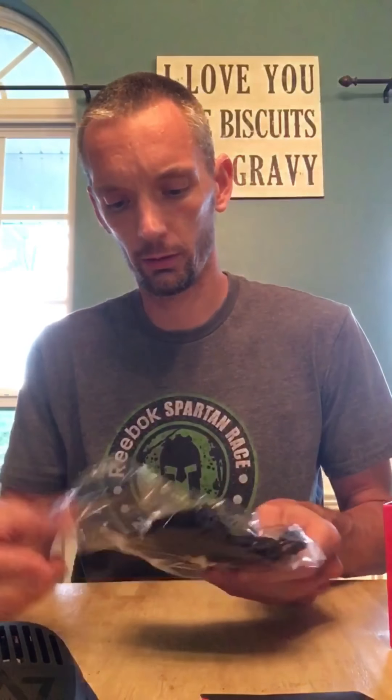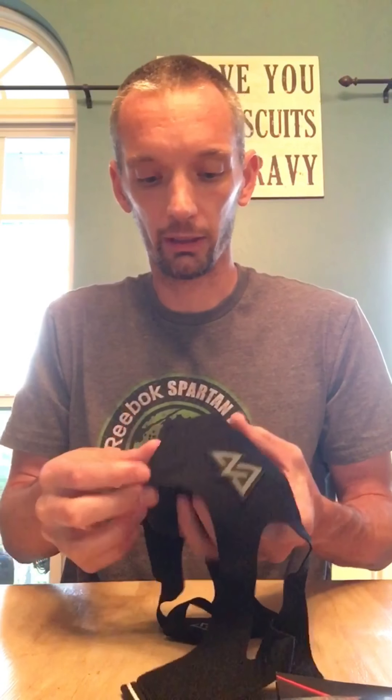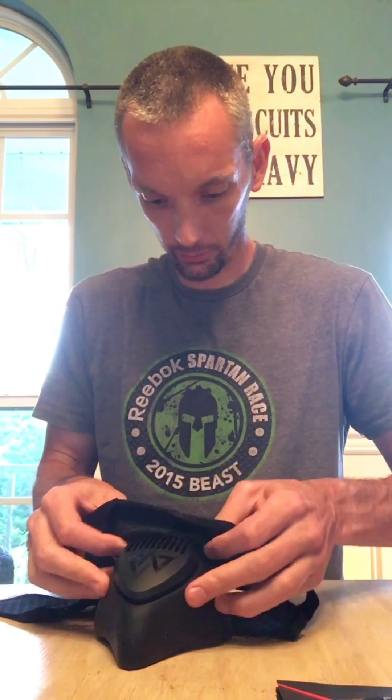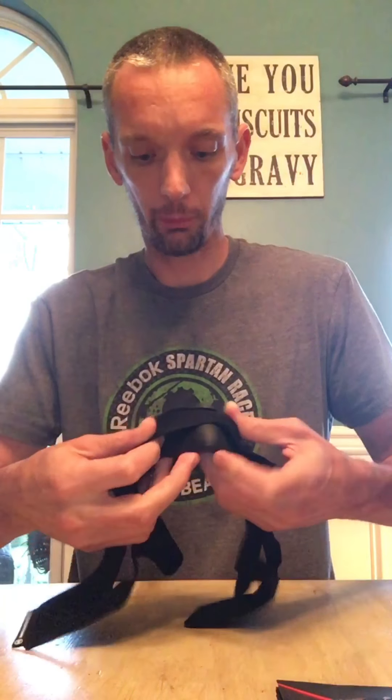One of the new features on this mask is there are two positions on the back. Just like the old one, the sleeves pop on around — I'm sure there'll be more sleeves out eventually. There's a little groove, and the mask snaps around it. The thing I notice most about the sleeve is how much thinner it is versus the old ones. The old ones were kind of bulky; this feels much more like a compression-type material — very thin, probably a lot more breathable.